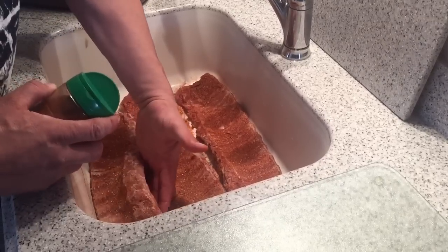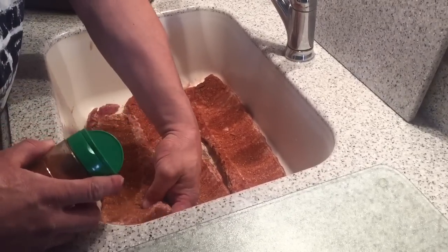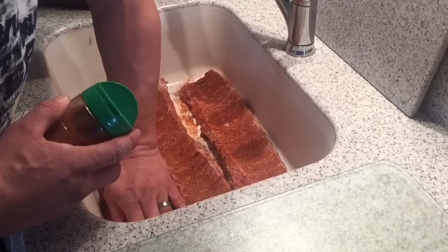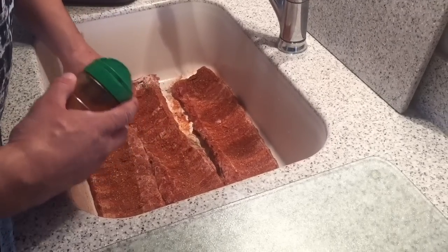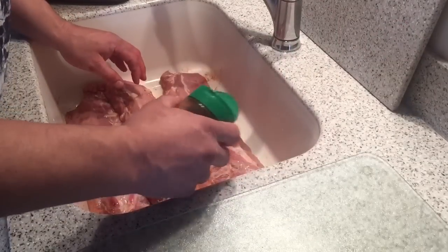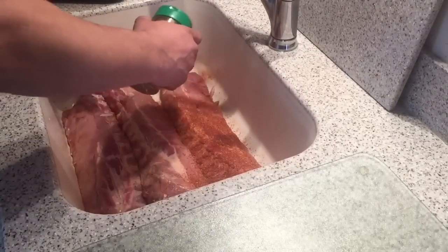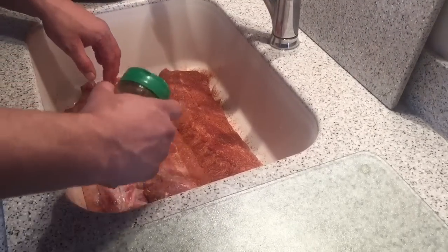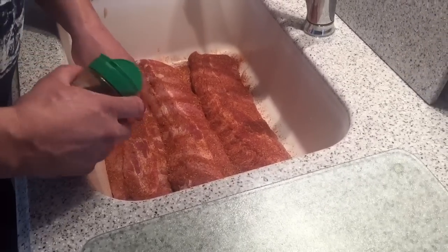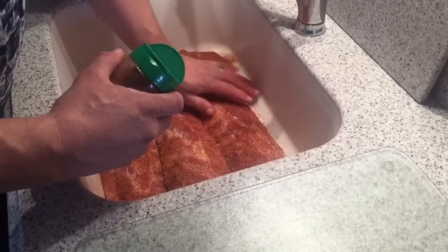I normally apply the rub the night before, so I'm trying something a little different by doing it the day of and giving it about maybe a half hour or so before going on the smoker.